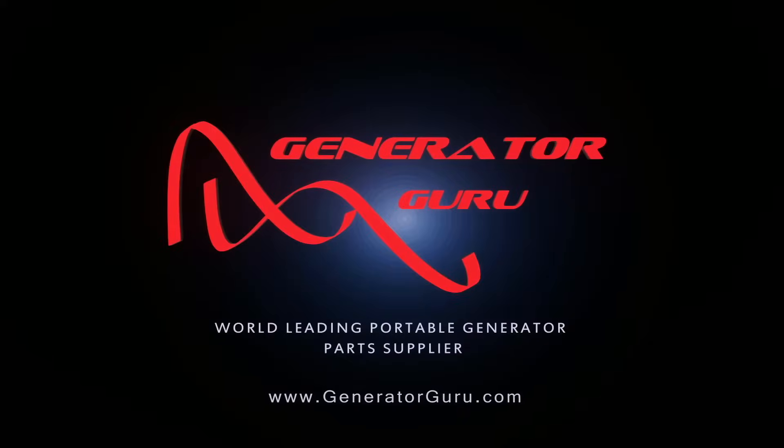Now you should have a fully operational battery. If your battery is not charging while you're running the generator, that's going to be your battery charging rectifier — visit GeneratorGuru.com, we sell them for every model we can source. If you have any questions or want to know the test techniques, drop us a help desk support ticket — we're very quick to get back to people and always happy to help. Thanks for joining Generator Guru — please like and subscribe, it really helps us help more people save their generators from the scrap heap. Have a great day!